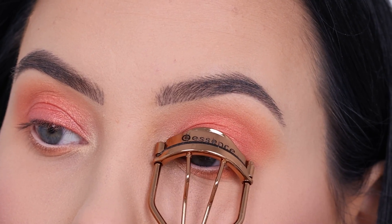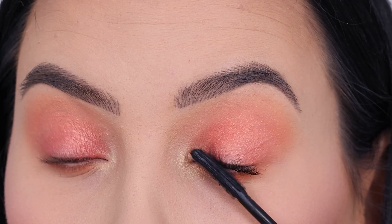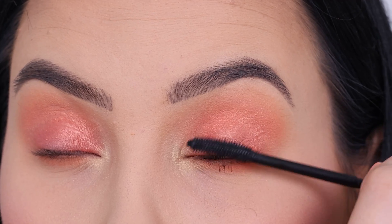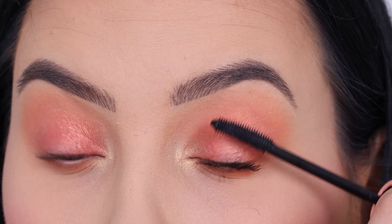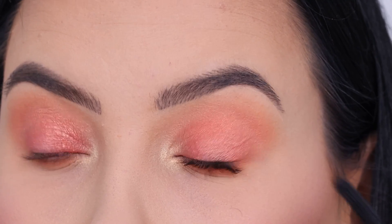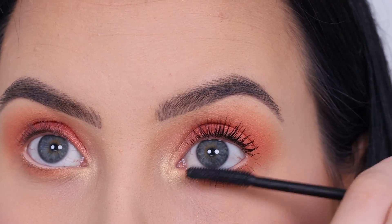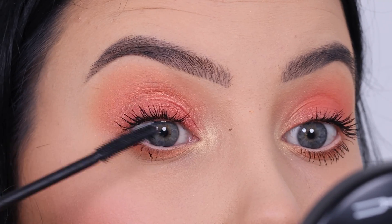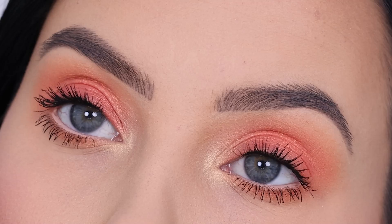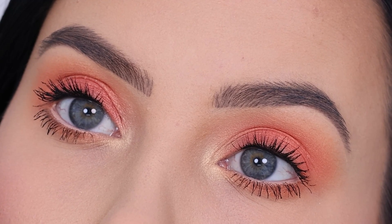Then I used a lash curler and one of my favorite mascaras, which is the Benefit Cosmetics Roller Lash Mascara — such a good mascara. Let me know if you've ever tried it. Benefit is really known for having good mascaras. Let me know what your favorite Benefit Cosmetics product is — have you tried the brand? My personal favorites are the Roller Lash Mascara, the Hoola Bronzer, their 24-hour brow setter, and they recently launched some really good blushes too, so definitely check those out.